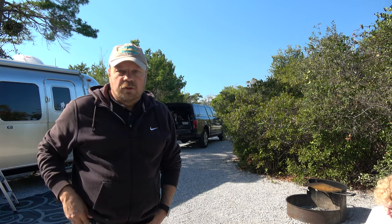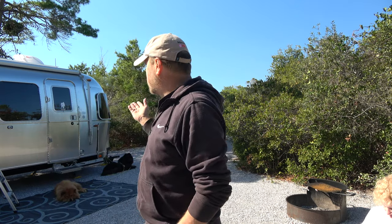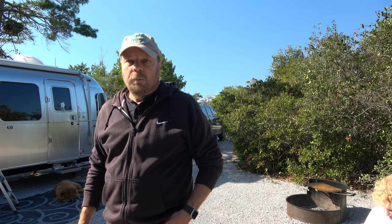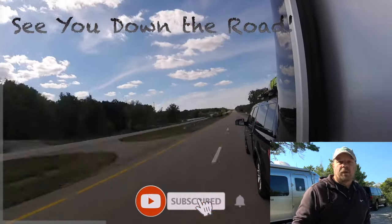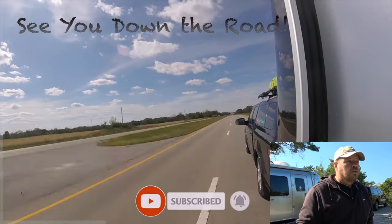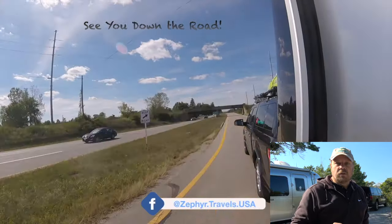So there you go — washing your Airstream or your RV without using a hose, and it does a really good job. The trailer is nice and shiny and it will last. Using the two towels and wash mitt does a good job; it allows you to get more of the dirt off by hitting the areas a couple of different times. I hope you enjoyed this video. If you did, please subscribe, give us a thumbs up, and hit the bell for notifications because we post new videos on a weekly basis. Leave us a comment — how do you clean your Airstream or your RV? Do you have a process you use when traveling? Share your comments below and we'll see you down the road.